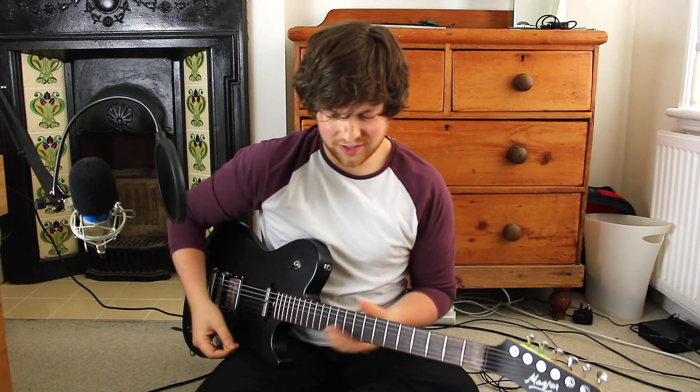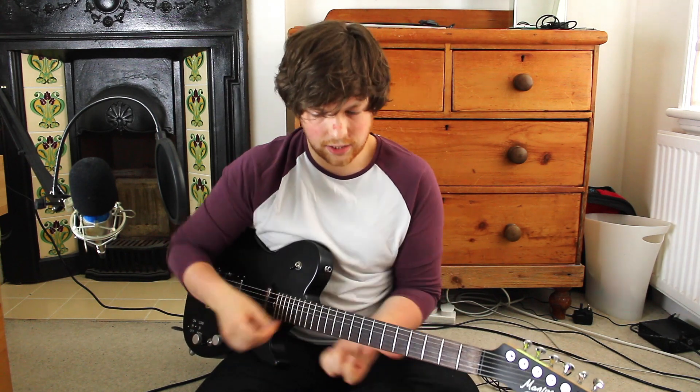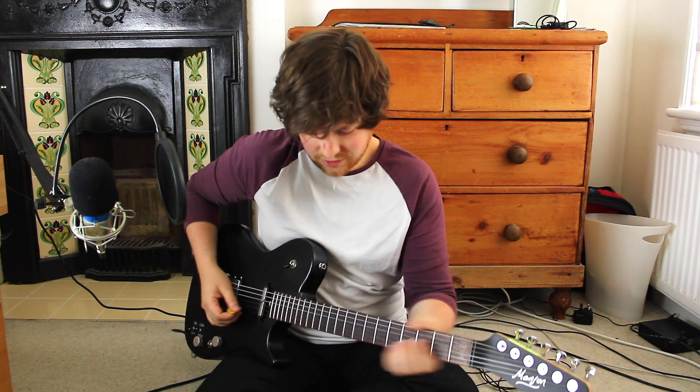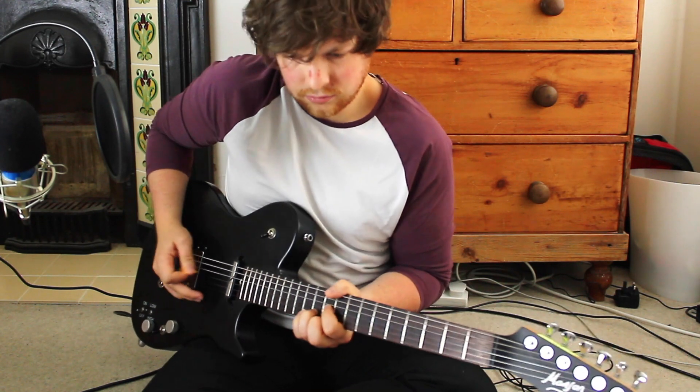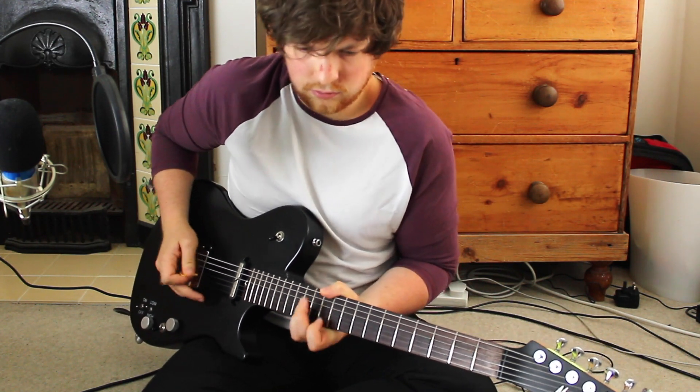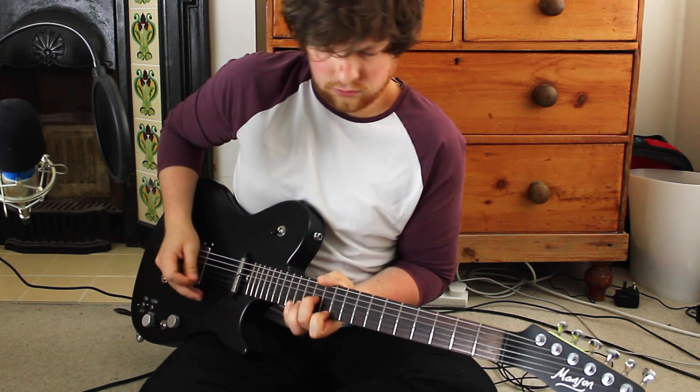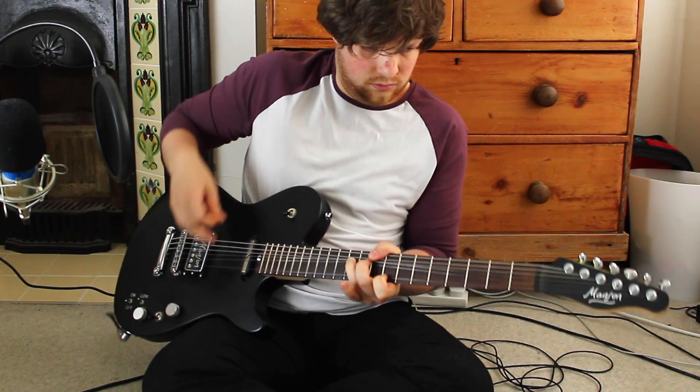The final part of the verse is just those triads again, but I go over to the blues driver to bring the clarity out for those quick individual notes, where the Big Muff adds too much distortion for the settings we have. And that's kind of it for the verse — we go through all three sounds for the whole thing. So let's now look at the chorus.